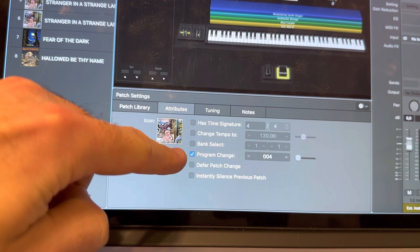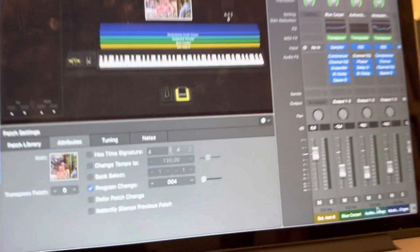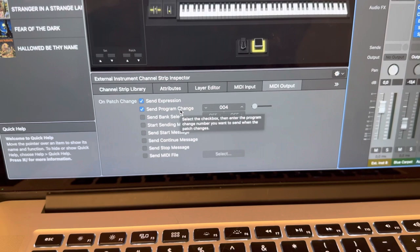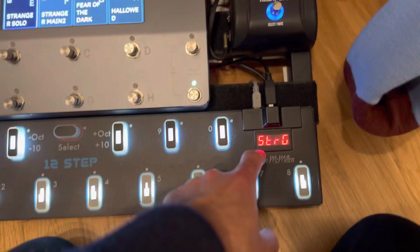I've also loaded in a MIDI output which sends a program change to the external device — number four. So when I'm on patch number four, the 12-step gets a message to switch to preset number four, which is the solo patch for 'A Stranger in a Strange Land.' And we're going back to the main riff.